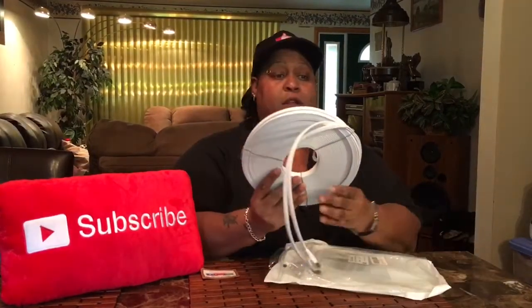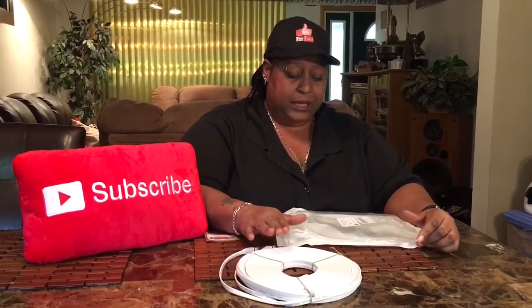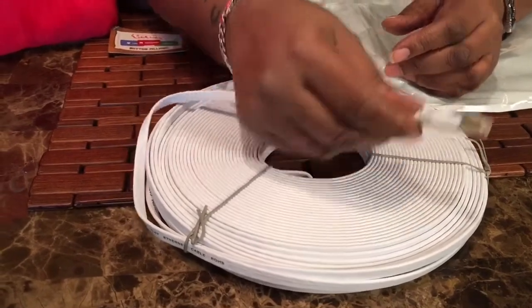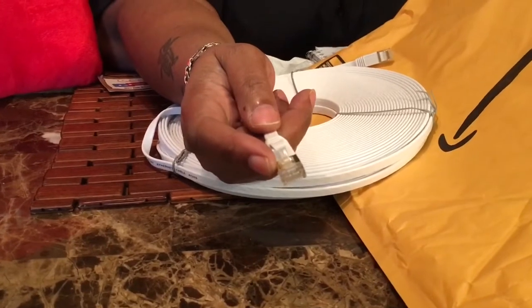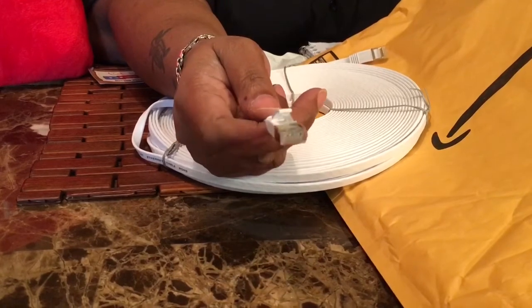This looks huge — this is a hundred-foot cable. I want to explain a couple things about Cat 7 compared to Cat 5 or Cat 6. Cat 7 has a copper wire inside, and it also has these gold clips right here. This makes the bandwidth faster, and it has a double shield — look closer, that's this metal right here.